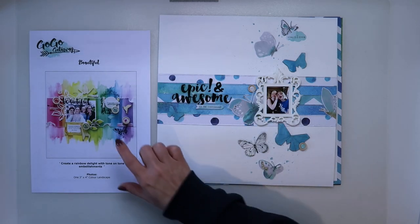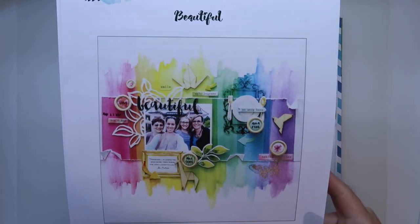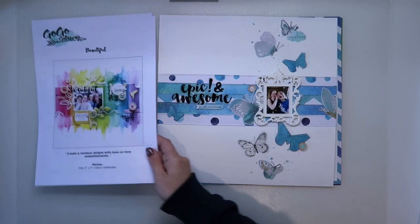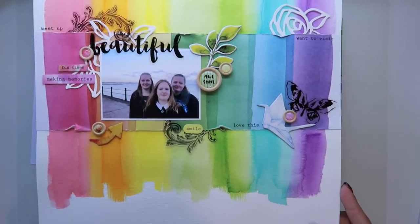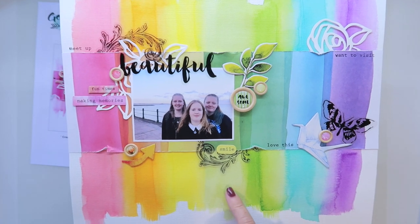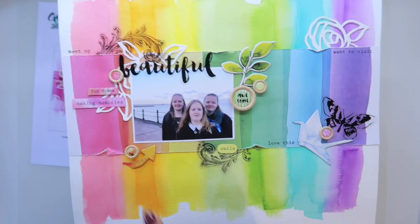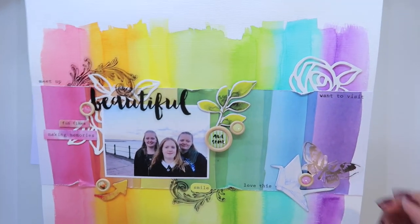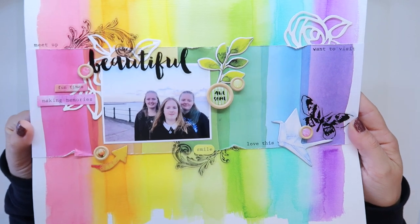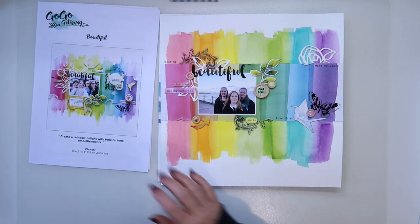Then last but not least, we have the rainbow layout. So for this one we've got the papers along with watercolors, and then lots and lots of different die cuts. My version of this was my three girls. Apart from one of the greens where I mixed in a little bit of blue because the watercolour tin only has one green, I didn't do any mixing on the rest — just trying to make sure the colours blended between each other. The colours match really, really well. I've got some of the die cuts in there, I also put some more of the acetate in, and I used quite a lot of wood buttons. So that was my fourth layout from this kit.